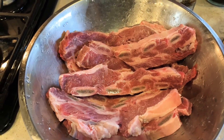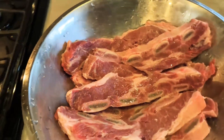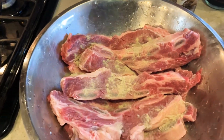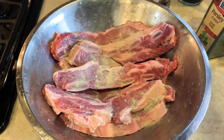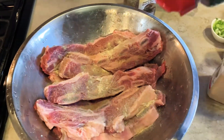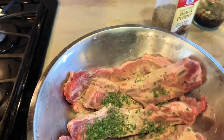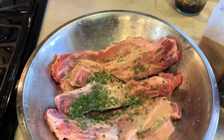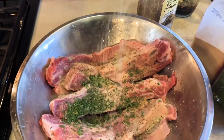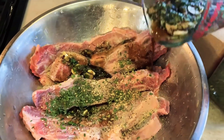Right there I have my flank short ribs, and I'm just going to add some lime — fresh-squeezed lime to it. Get that all in there. Then I'm going to add some white pepper, some garlic powder, some parsley flakes, and then some black pepper. What would garlic sesame flank short ribs be without sesame seeds? So right there I'm adding my sesame seeds, and I am adding my marinade.